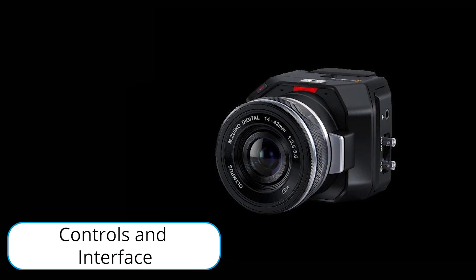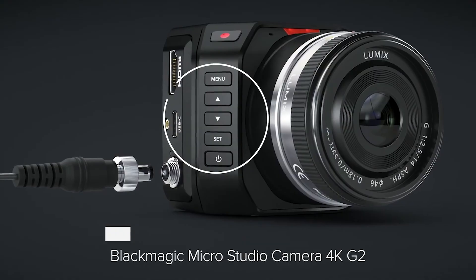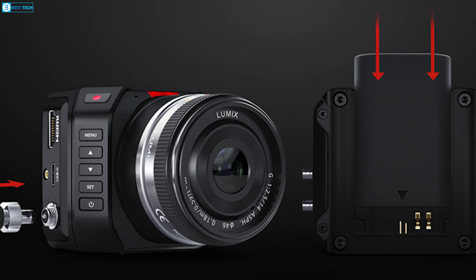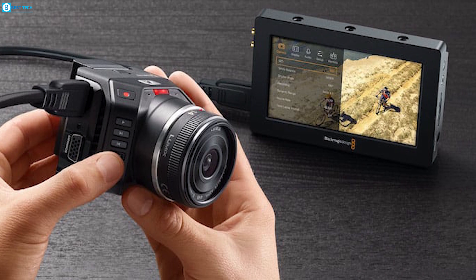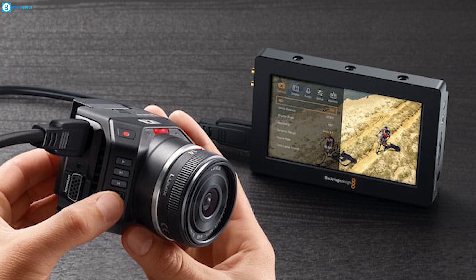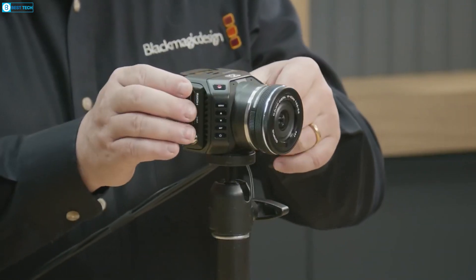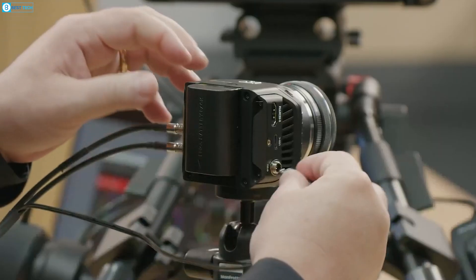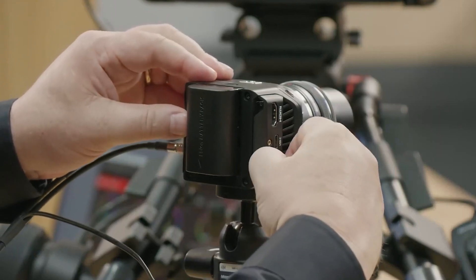Navigating the Micro Studio Camera is a breeze thanks to its user-friendly interface. The front buttons grant quick access to the settings menu, ensuring you can make adjustments on the fly. While it doesn't boast a built-in screen, the HDMI port allows for easy connection to an external monitor for seamless menu navigation. The camera's interface aligns seamlessly with ATM switchers, making it a perfect fit for live production setups. The controls are intuitive, providing a straightforward experience for both beginners and seasoned professionals.